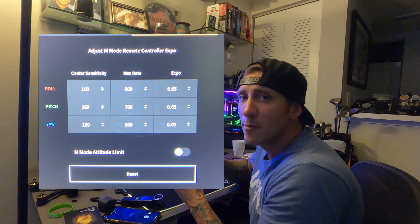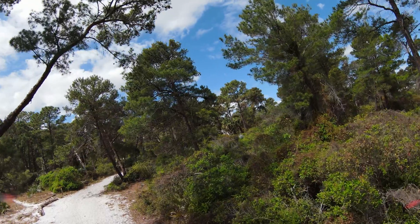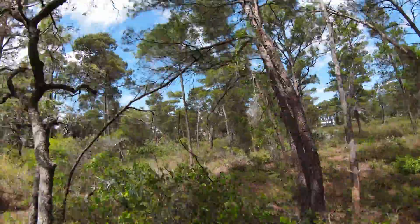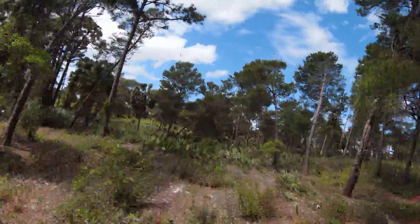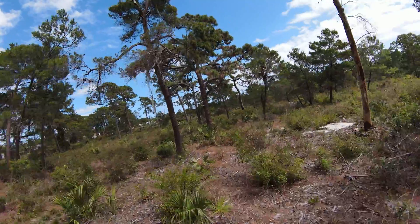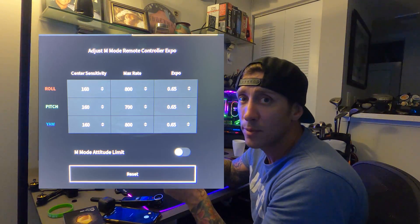I like to turn up the sensitivity because when flying fast in proximity it's easier to get out of a hairy situation and to guide myself with control — that locked-in feeling. Good sensitivity with a good match of expo to complement it gives you that locked-in feeling. Anyway, enough of that, let's see how this tune works today.